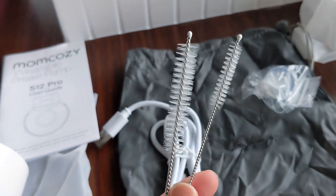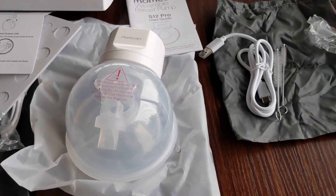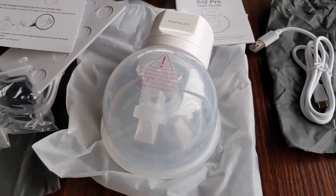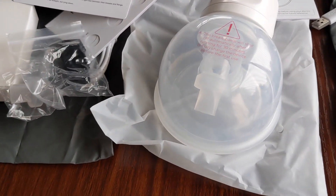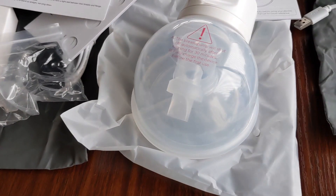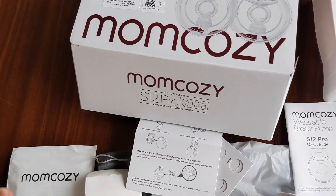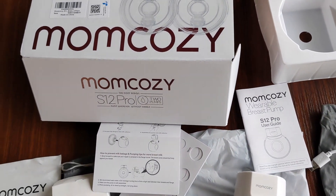It also came with two cleaning brushes, so it looks pretty complete. I can't wait to try it. Both Willow and Elvie are very expensive — I think they both run about $560. With this, using my baby registry completion discount, they were about $130, which is much more affordable than either Elvie or Willow.